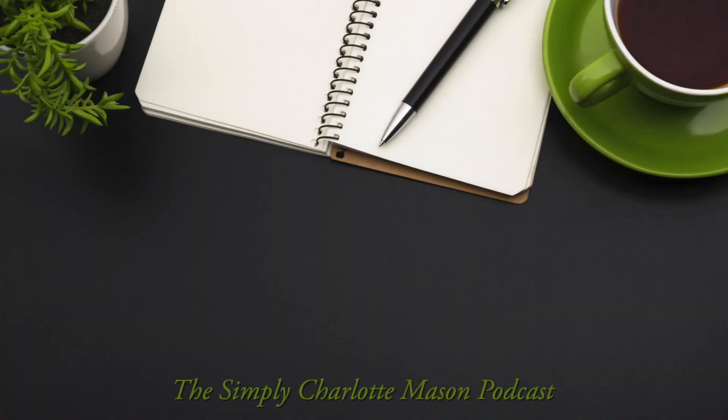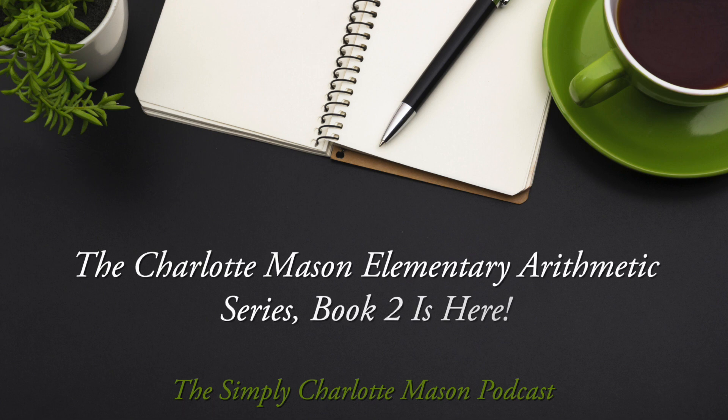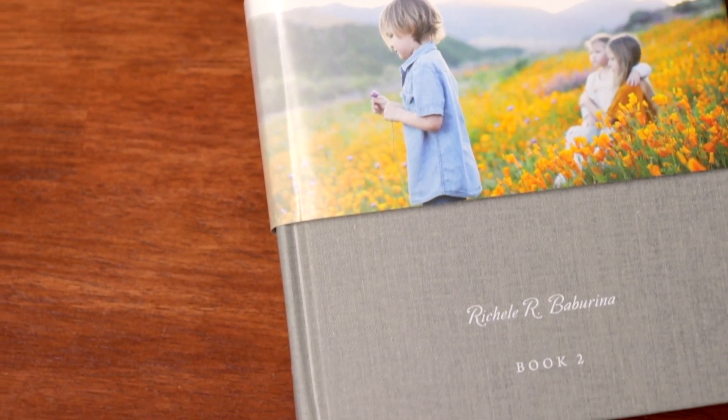Math Book 2 is here! I'm Sonya Shafer with Simply Charlotte Mason, and today we are so excited to announce that the Charlotte Mason Elementary Arithmetic Book 2 is now available.